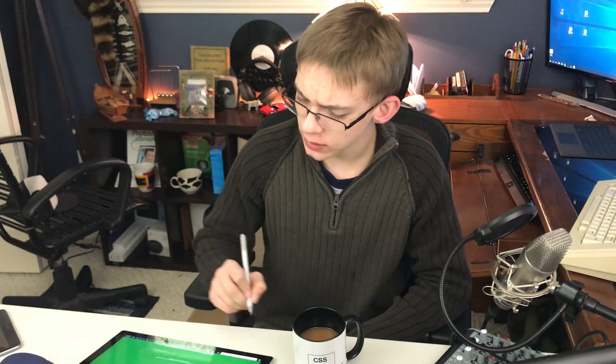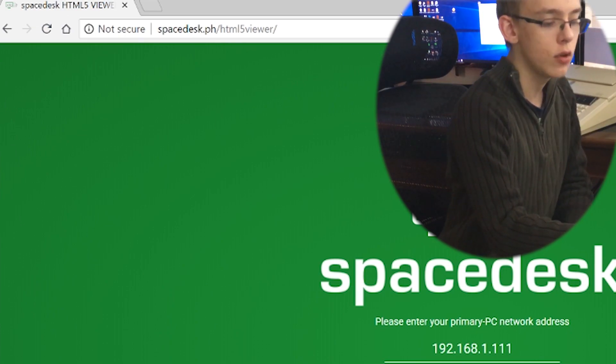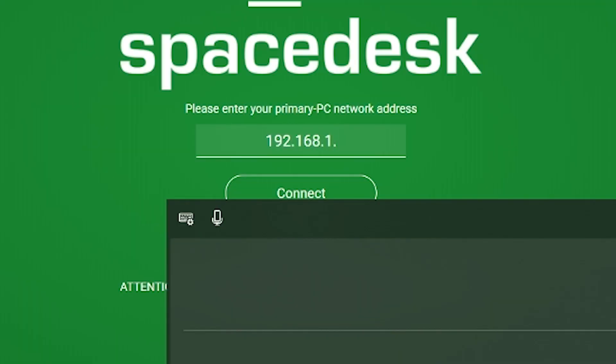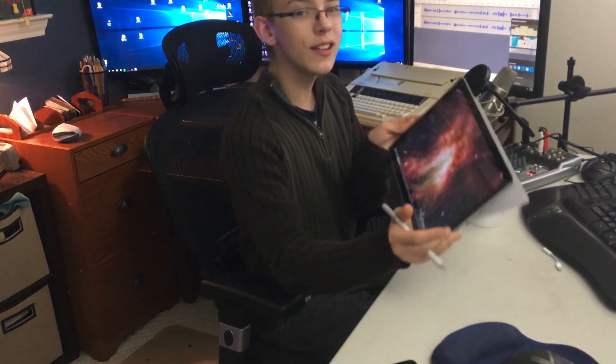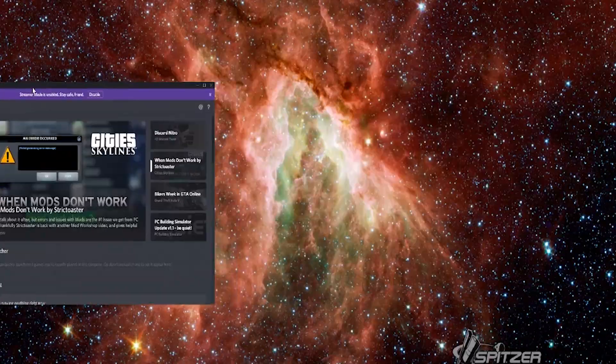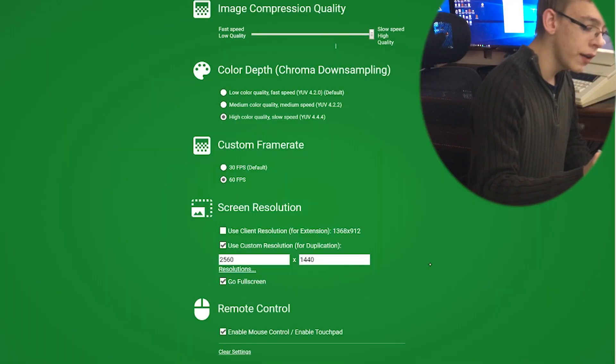Let's go over how to set it up on HTML5. Pop into a web browser and go to spacedesk.ph/html5viewer/ and it will bring you to a website where you enter 192.168.whatever — the IP address of this computer. That's why it is so important. Enter the IP address, and as you can see it does all this reconfiguration. You just have to wait for it, and then magically you have the Windows desktop. If you move over Discord, you can see it is moving over to the tablet. You can go up to the little charms at the top, click on settings, and change the image quality, color depth, frame rate, and screen resolution, but I always recommend leaving it at the default settings.